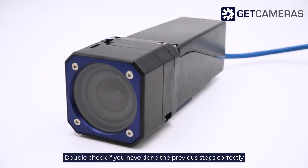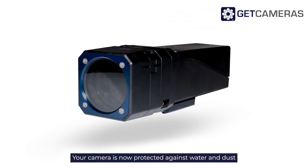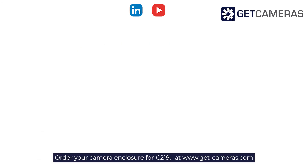Double check if you have done the previous steps correctly. The camera is now protected against water and dust and ready for use. Order your camera enclosure for €219 at getcameras.com.